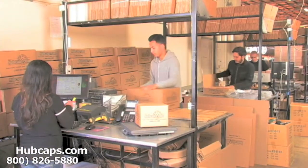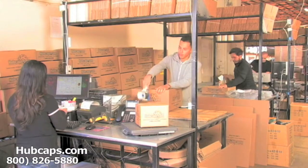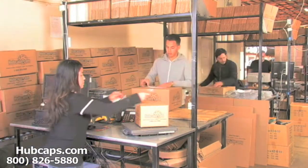Depending on where you live, what you have ordered, and whether the item is ready to be shipped or not, it will usually take four to five business days after the order is placed — possibly even sooner.